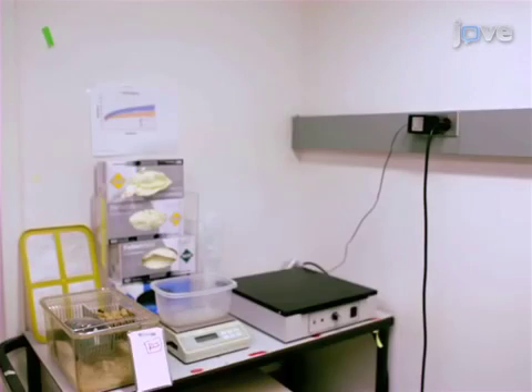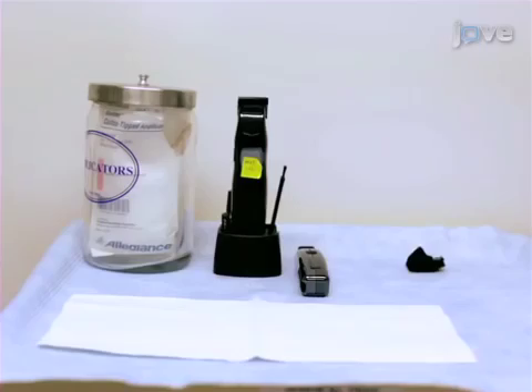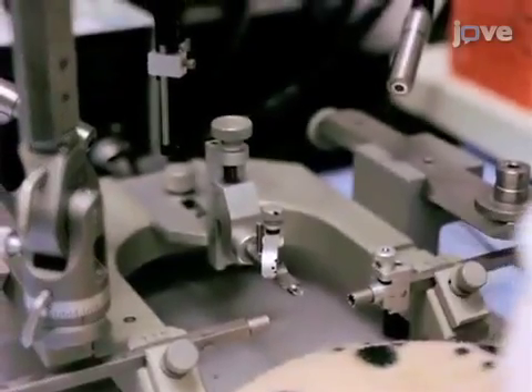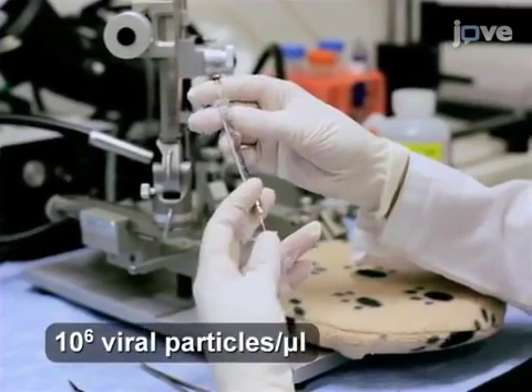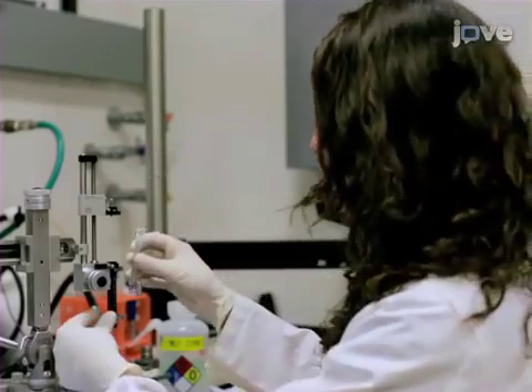To begin, place a mouse cage with bedding on a heat block to warm for post-operative recovery. Set up an electric razor for shaving the head, and ethanol and iodine to sterilize the scalp. Using a 5 microliter Hamilton syringe, draw up 5 microliters of viral vector and set it up in a syringe holder on the stereotax.